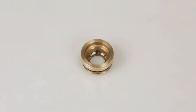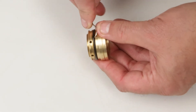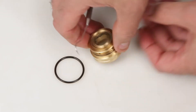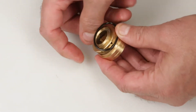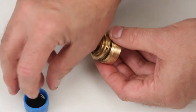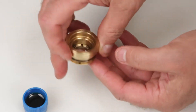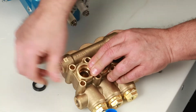Before installing the seal case, you must first replace the o-ring included in your seal kit. Using a small screwdriver or pick, reach under the o-ring and remove it from the groove. Replace with the new o-ring included in the seal kit. Apply lubricant to the o-ring on the seal case. Install the seal case with the o-ring down into the manifold and press into place.